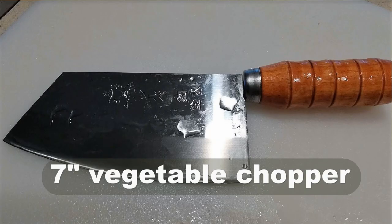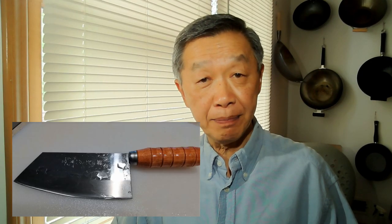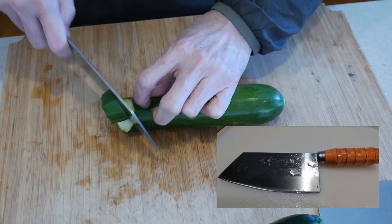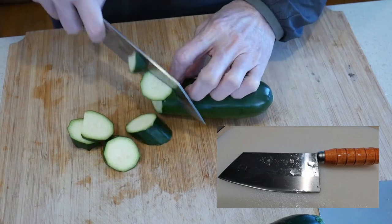I use two different knives in my prepping: a 7-inch vegetable chopper and a 6-inch ceramic knife. I love my vegetable chopper with its wide blade and balanced weight for slicing zucchini, cabbage, and carrot. It is also great for chopping scallion, which can sometimes be difficult to control with a lighter knife.